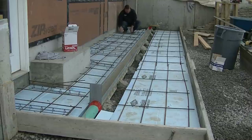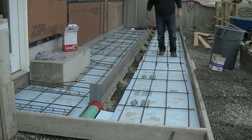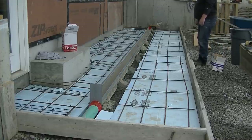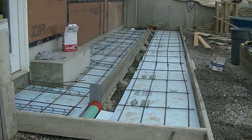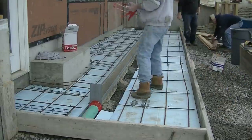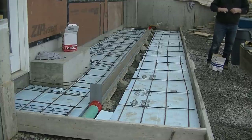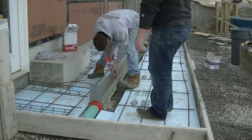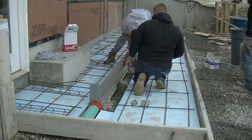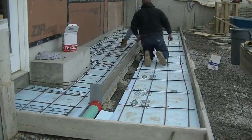Where the seams of the trench drain butt together, we're going to caulk those seams to make sure no water leaks through down into the ground. We'll use a regular caulking gun with silicone caulking — I'll put the bead in and Luke will come behind me and smooth it out with his finger. That way it'll be good and dry when we come back to pour. It's a pretty good seam there — I wouldn't want to just leave it.